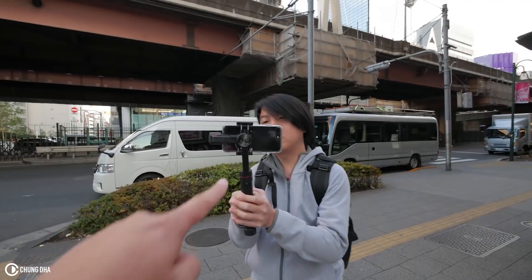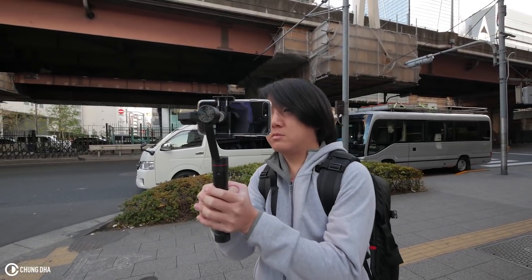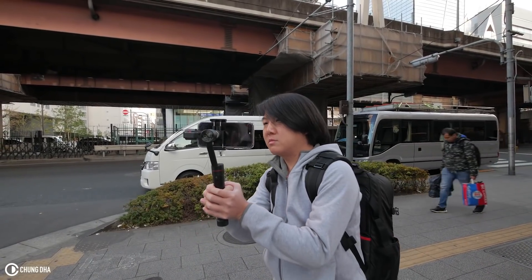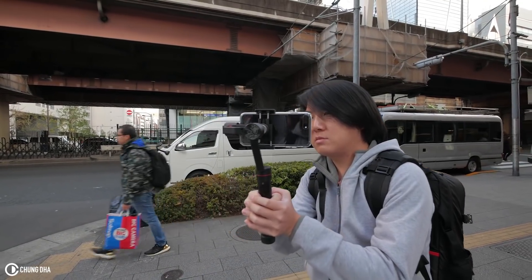Here we have Allen. Allen is using the iPhone 7 Plus and the Zhiyun Smooth 3 mobile gimbal, and we're going to take a walk.